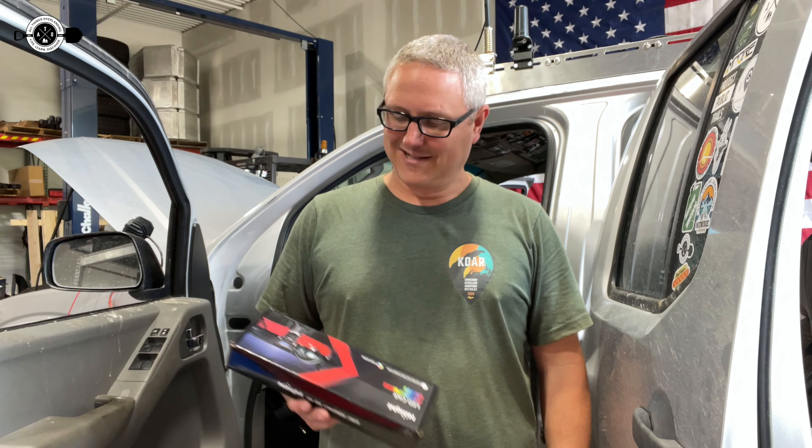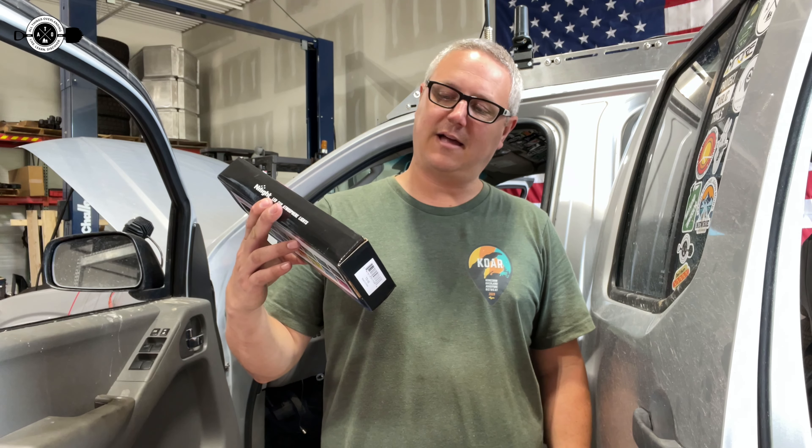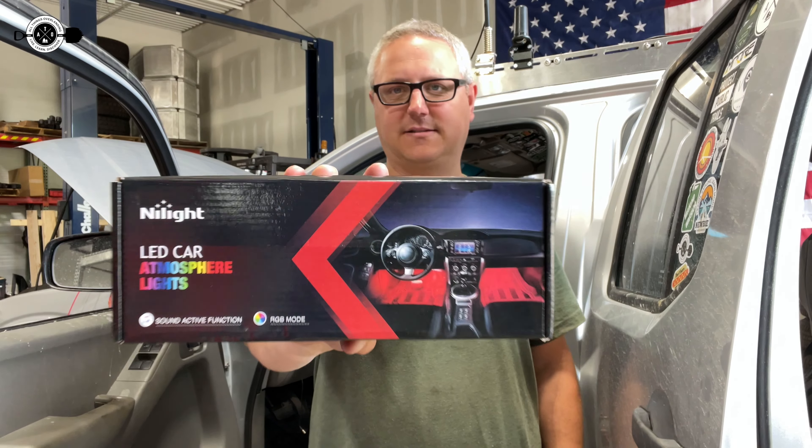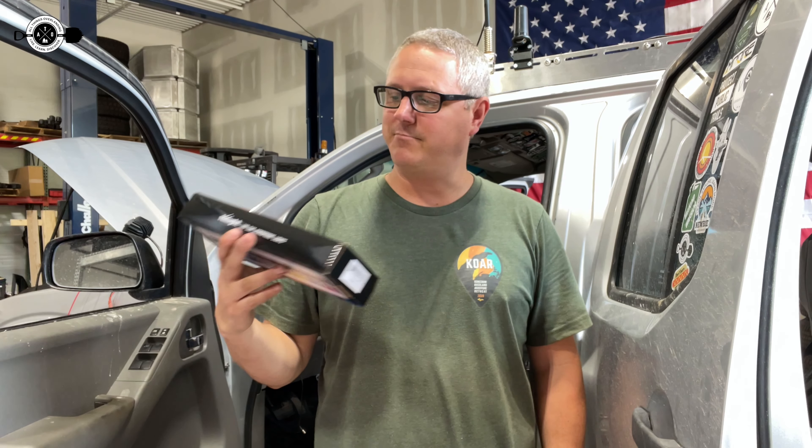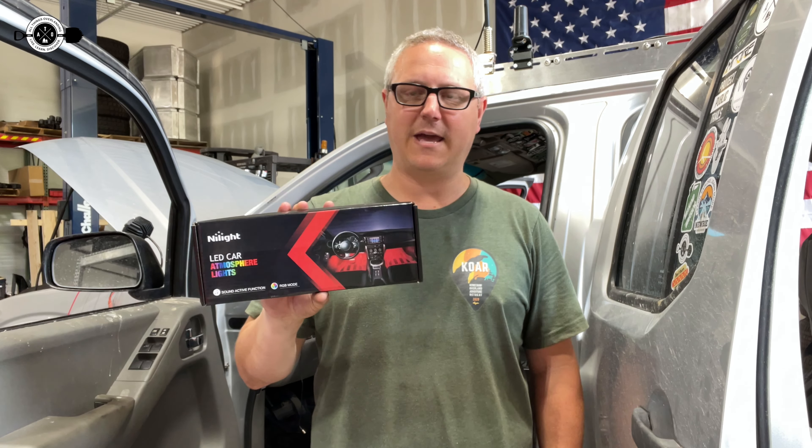Hey there, Fletcher from All Things Overlanding here. Today I'm going to be talking about these Nylite LED Car Atmosphere Lights. My use of these is actually going to be a little bit unique — I'm not looking to make my car into an LED Fast and Furious type of vehicle. What I'm going to use these for is actually related to overlanding and camping.